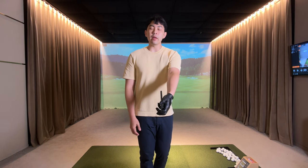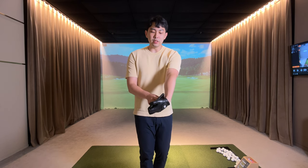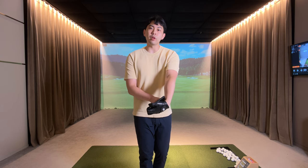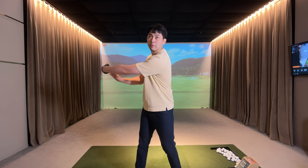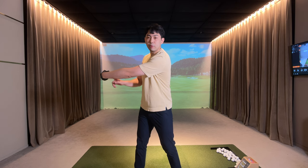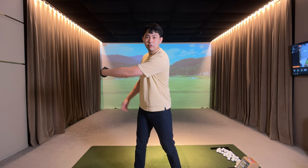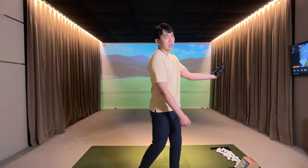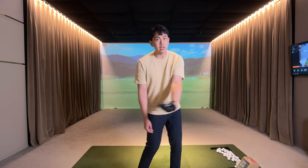So now let's get into the drill. Grab the phone in your lead hand and make sure the phone touches the inside part of your lead forearm, and keep this pressure point throughout the whole drill. From this position, we're going to keep the pressure point and go to the top of the backswing, and from the top of the backswing, while keeping this pressure point throughout the whole drill, we're going to rotate my lead forearm and my lead hand gradually from the top of the backswing all the way to my follow through position. This rotation piece is called supination.